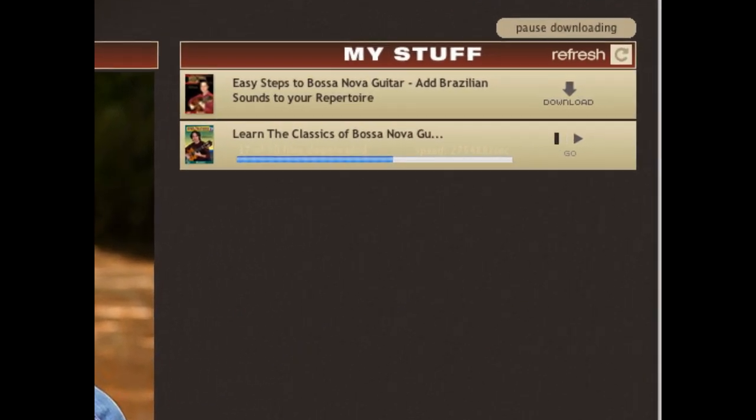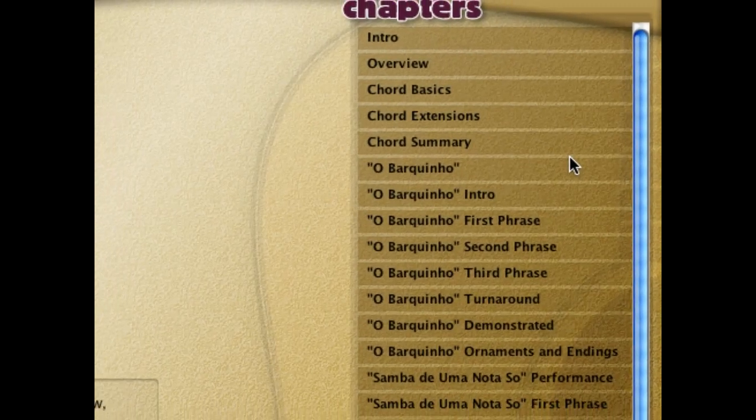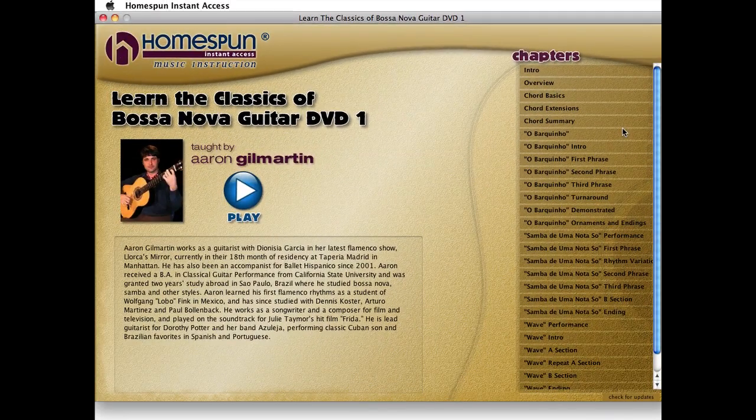After a few minutes of downloading, the first lesson will show a Go button. Click this to start enjoying the lesson while the rest of the chapters download in the background. Once the title is completely downloaded, you can enjoy it anytime, even if you're not connected to the internet.